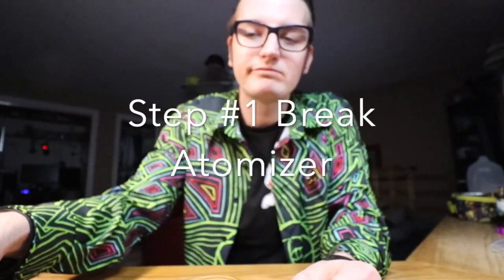What up guys, so in this video I'm gonna quickly and efficiently show you how to swiftly change your Puffco Peak atomizer and get that thing red hot and chalky. So let's go. Step number one: break your Puffco Peak atomizer.